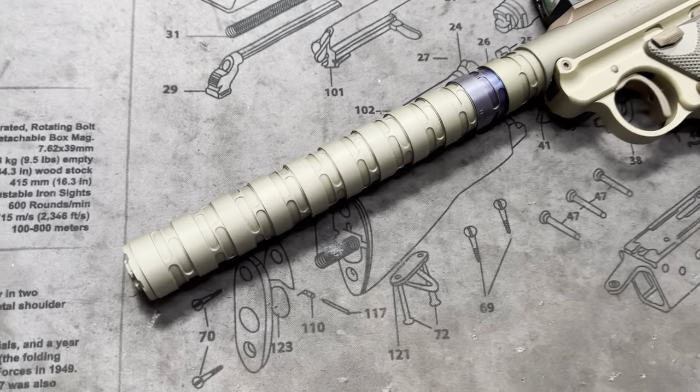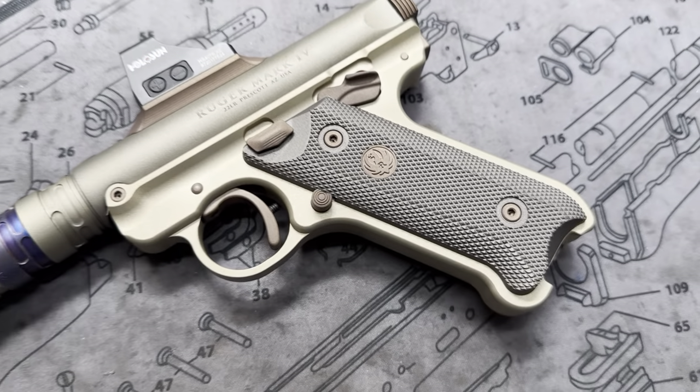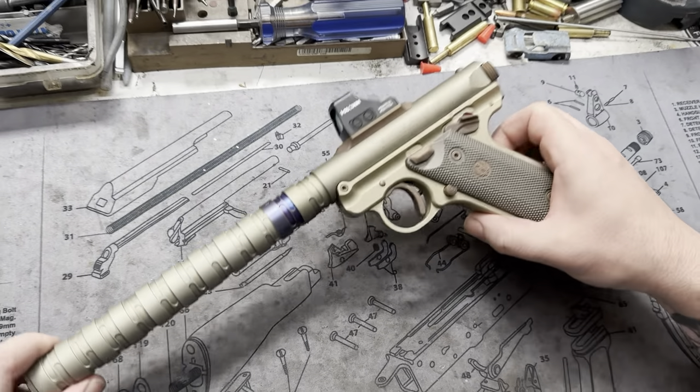Hey y'all, welcome back to MK3 Firearms. Today we're checking out another MKO, this one done in the Honey Badger theme to match the Erector from Q.